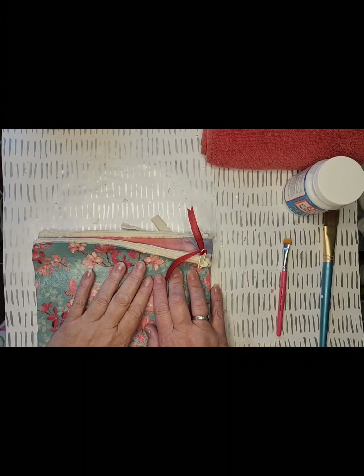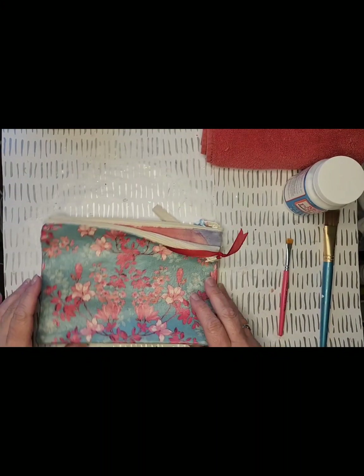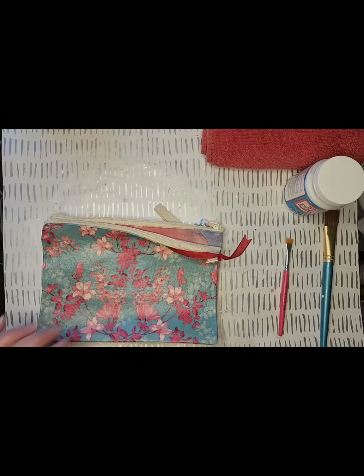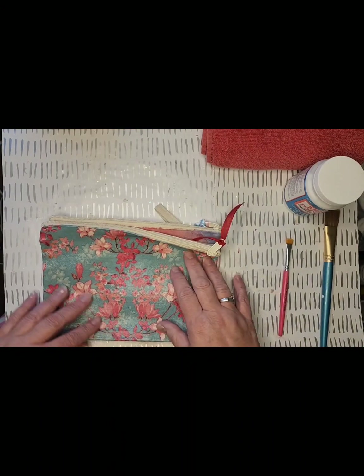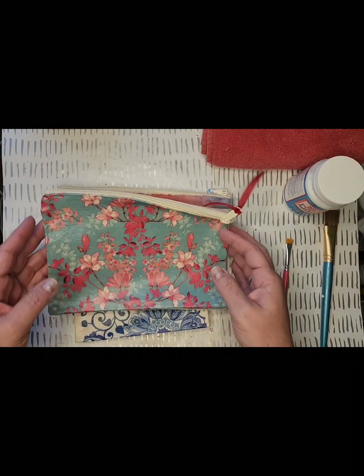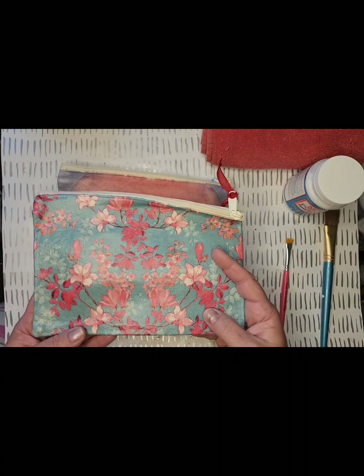Hello everybody and welcome to another edition of Decoupaging with Michelle! Today we're going to be decoupaging on some canvas bags — a little different than what I would normally do. I might always decoupage jars, but I want to show you that you can really decoupage anything. I'm going to show you how to decoupage a napkin on these little canvas bags. I have a couple of samples here that I've made that are really pretty cool.